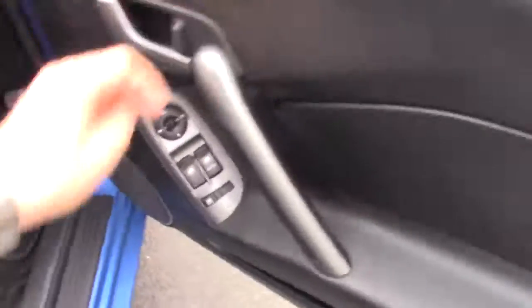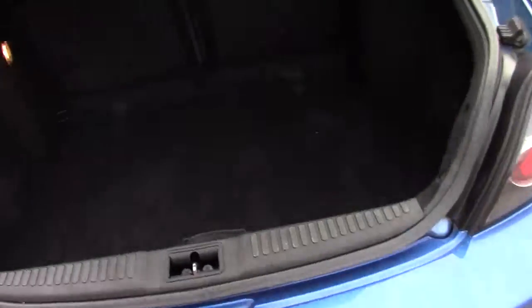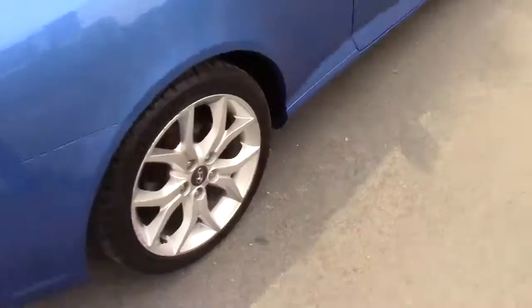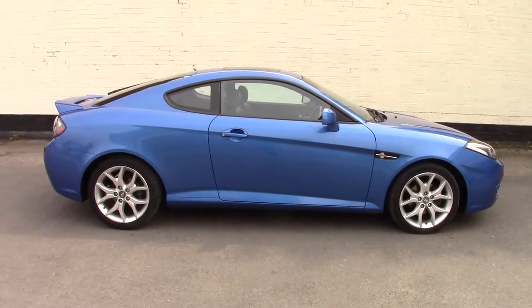I'll show you quickly in the boot. It's clean inside the boot — there's a spare wheel, boot net, and all the bits and bobs you'd expect to find. So there we go — nice vivid blue 2007, it's quite good.